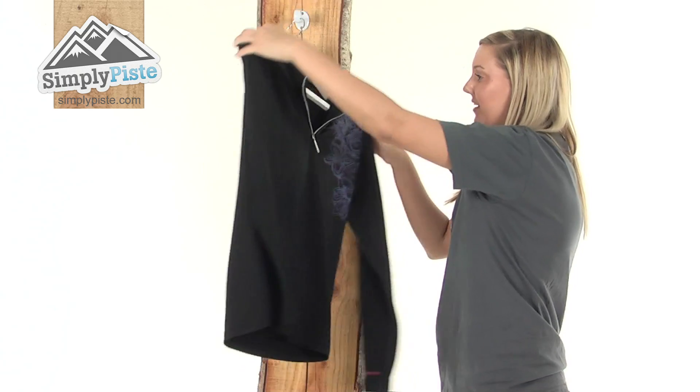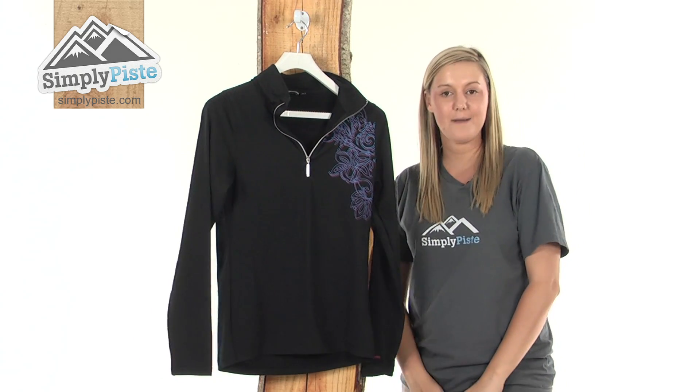So overall it's a really fantastic mid-layer. Please take a look at SimplyPeace.com.